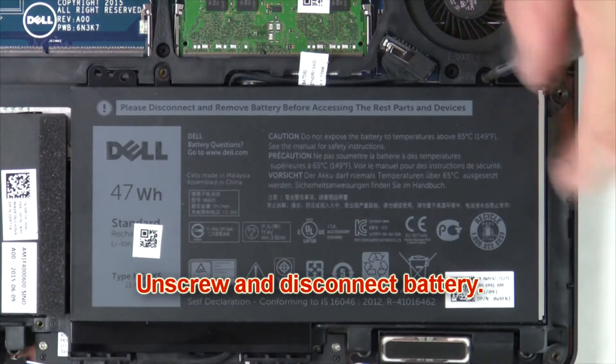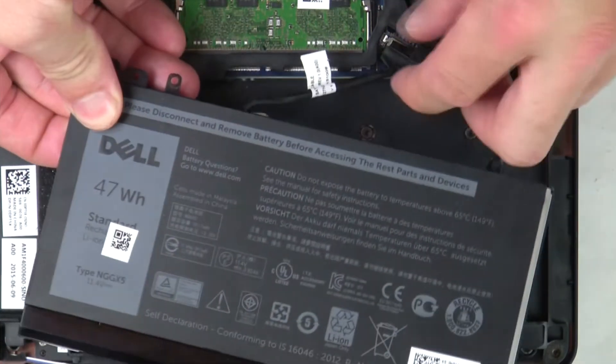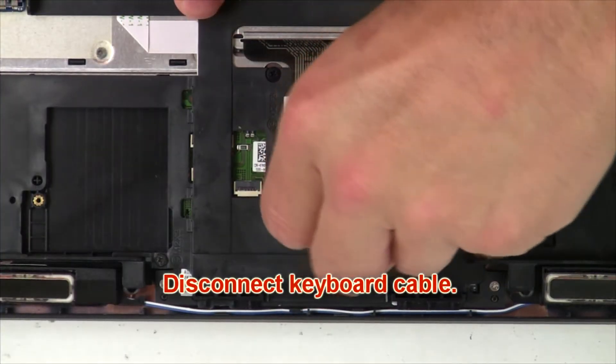Now unscrew and disconnect the battery. Now disconnect the keyboard cable.